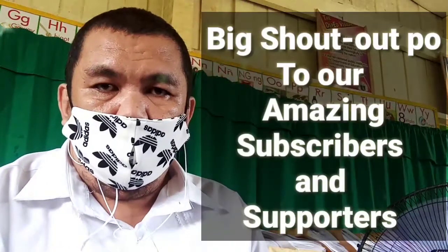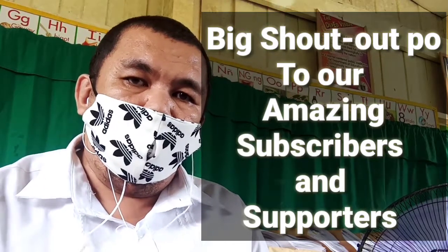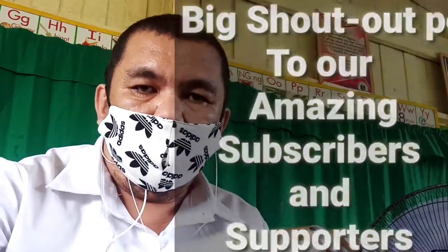But first, let us give our amazing subscribers and supporters a big shout out. First things first, thank you very much guys for all of your support to this channel. I wouldn't have reached this far without your support. I really appreciate all of your help guys. Having said that, let's jump into the topic.